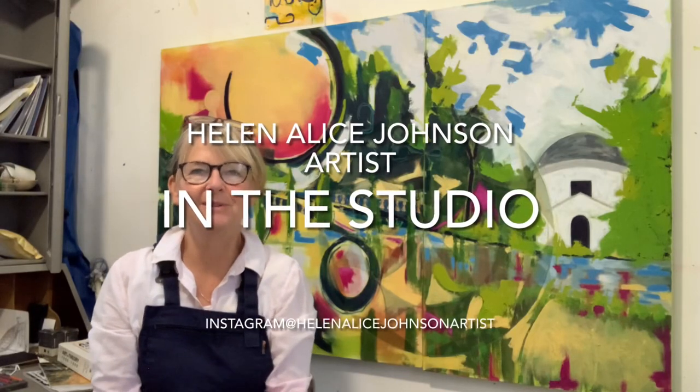Hello and welcome to my studio. This week I'm going to show you what I've been up to with this painting behind me. This painting is based on Chiswick House and Gardens and I'm going to show you where I've got to with it. I'm Helen, Helen Alice Johnson Artist, and each week I show you around my studio — what I've been up to with my latest paintings or if I've been travelling.